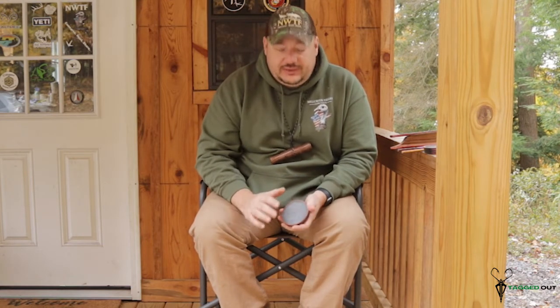Hi, Shawn Koch here at Mill Creek Valley Game Calls. Today we're going to talk about our walnut pot with a gray slate.